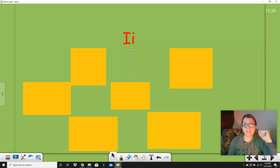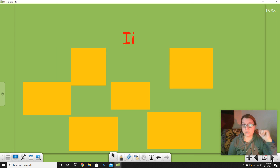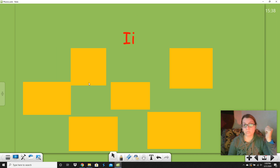Now we're going to talk about this letter. I've already done step one — collect words. Under here I have my words, actually pictures, but they're still words. Step two is sort them into groups. We are going to sort these words by whether they have the long I sound, which says 'I,' the short I sound, which says 'it,' or whether they make some other sound — or don't say I at all — because that can happen.